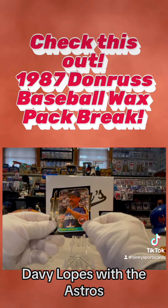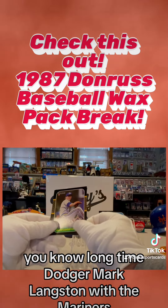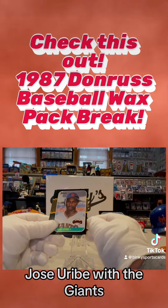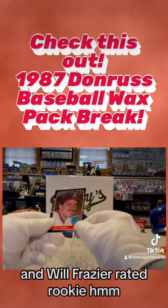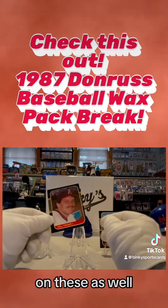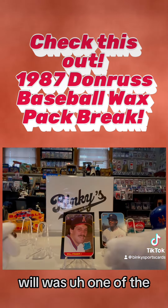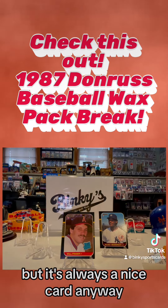Davy Lopes with the Astros — you know, long-time Dodger. Mark Langston with the Mariners, that was his third year. Jose Uribe with the Giants. And Will Frazier — a rated rookie. I always like the rated rookie cards on these. I don't think Will was one of the better rated rookies, but it's always a nice card. I like the rated rookie in the corner.